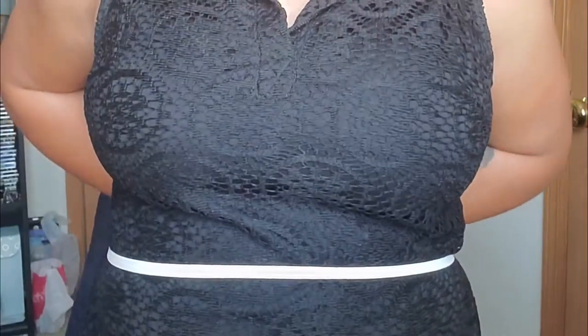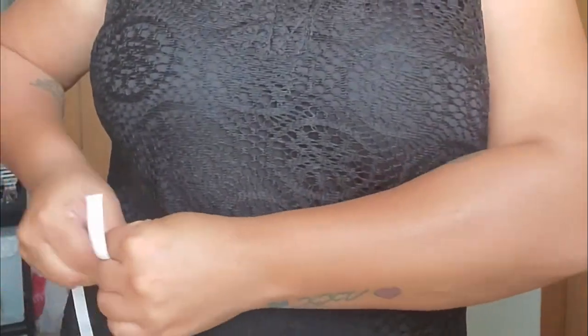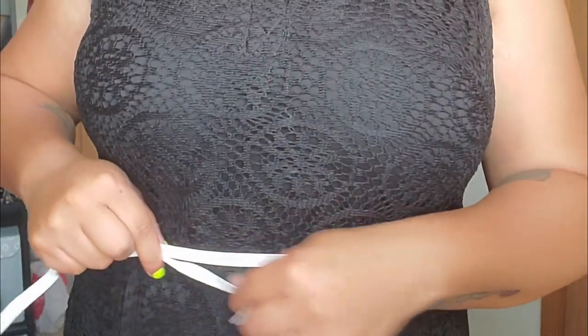Now I took some elastic — this is what it looks like right here. This is just some elastic I already had. Go ahead and use whatever elastic size you want. I put that bottom section that I was going to make the skirt out of onto my body, and then stretched it as tight as it goes around my body to figure out how wide of elastic I need.